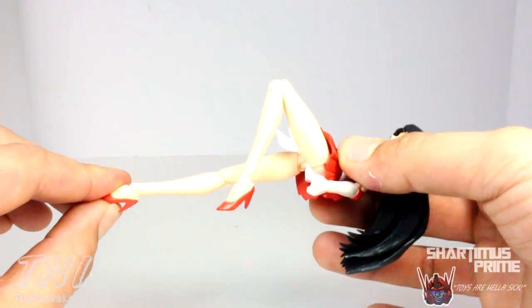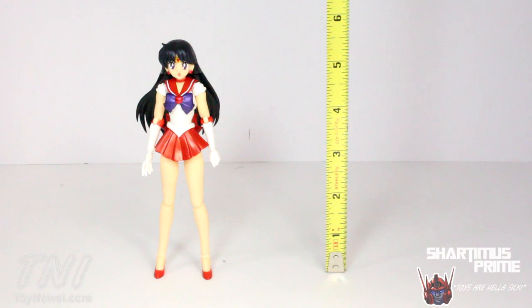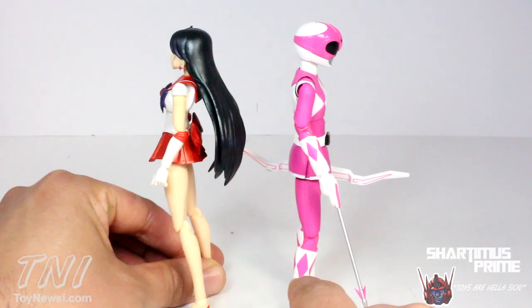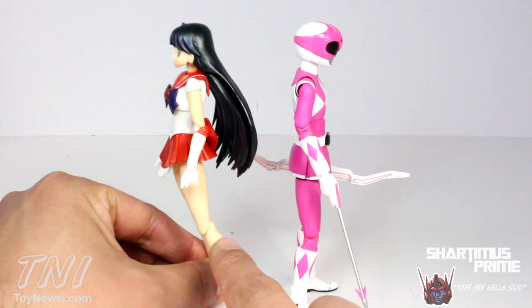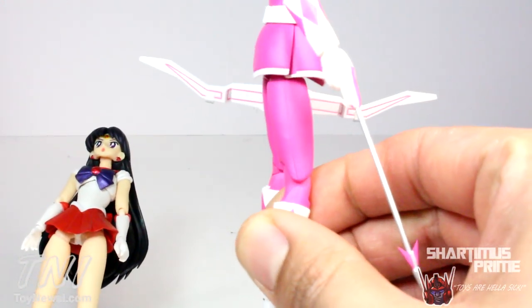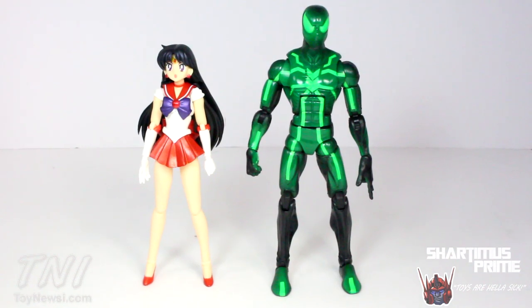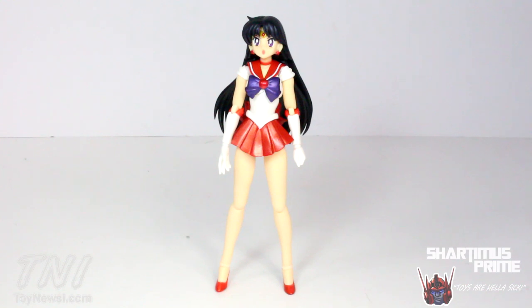I think they did a great job — very beautiful legs, I'm a leg man, what can I say. Rei stands at about five and a half inches. Here she is compared to the SH Figuarts Mighty Morphin Power Rangers Pink Ranger — they stand at about the same height. I like the Pink Ranger's knee joints more than Sailor Mars's knee joints; the Pink Ranger's are very flush in the back, which works a little better. Here she is compared to Marvel Legends Spider-Girl, and next to the Marvel Legends Spider-Man.